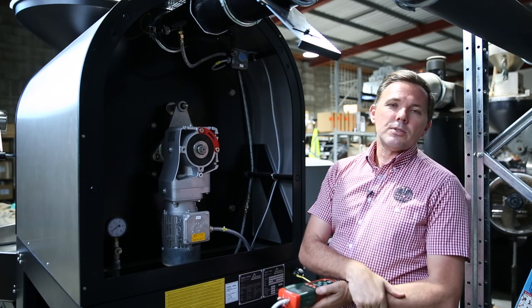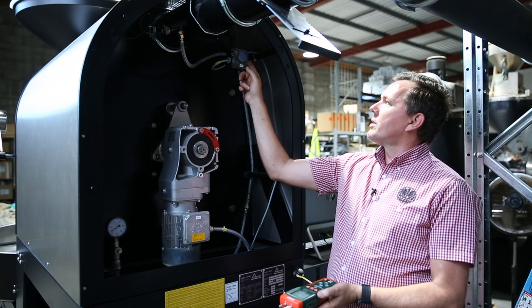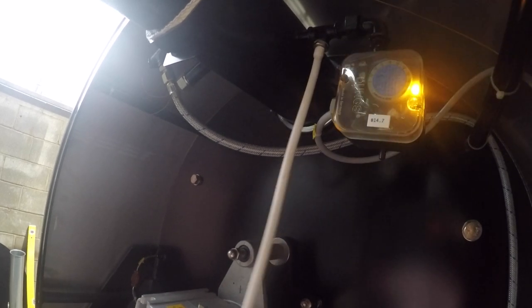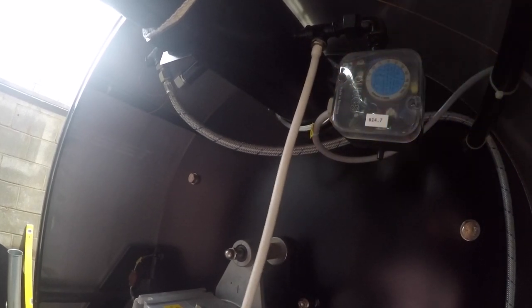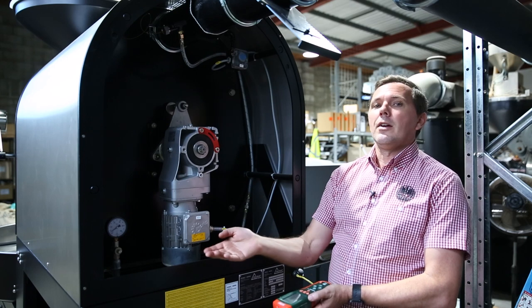The good thing about these roasters — some of the newer pressure switches also come with an inbuilt LED light. If the LED light is on, that means we are proving airflow, which is good because that's a safety aspect on all of the roasters. This sends a message down to the gas valve to say all is good, you can open and allow gas into the roaster.